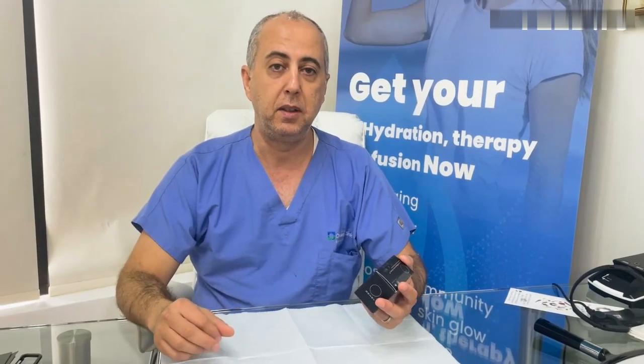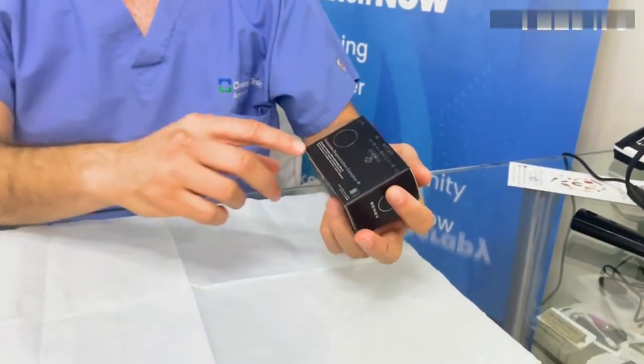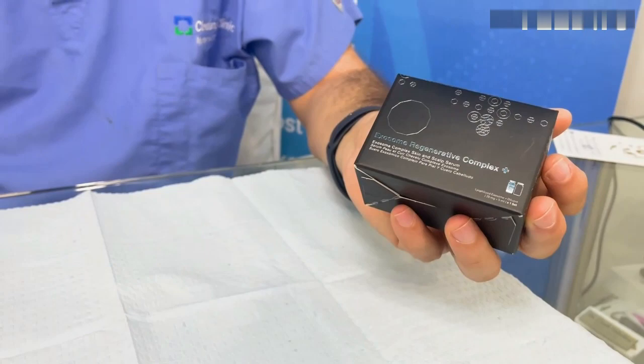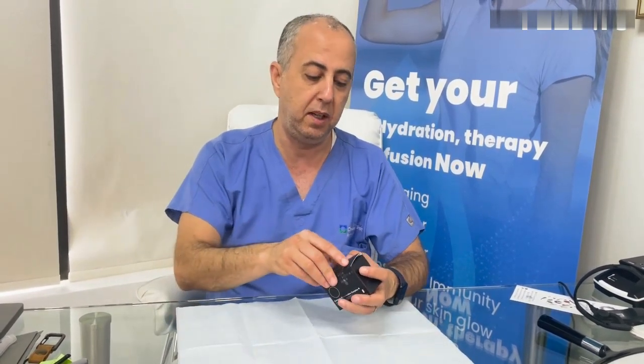Today we're going to talk again about exosomes, but this time for hair restoration. We have the Benev brand, and this is the exosome regenerative complex plus. The plus has 5 billion exosomes in the vial, while the regular one has 2.5 billion.